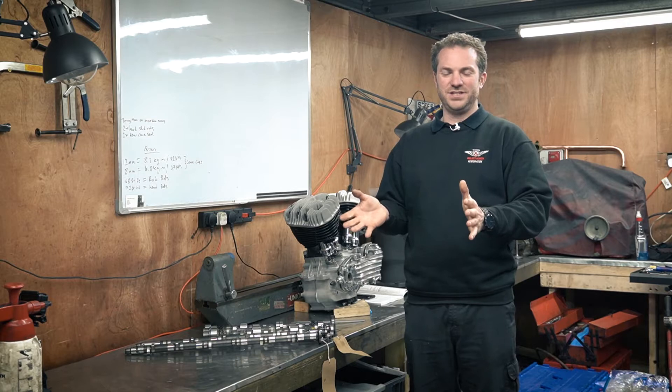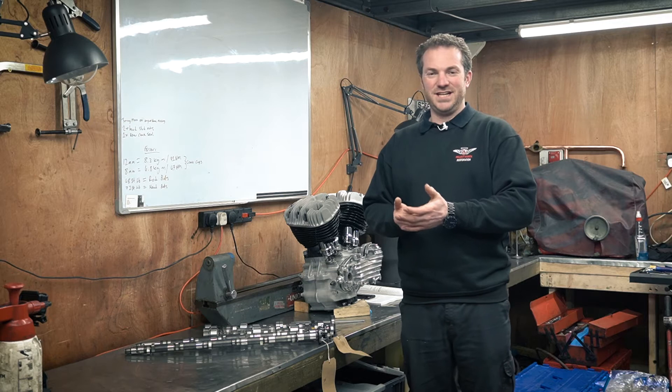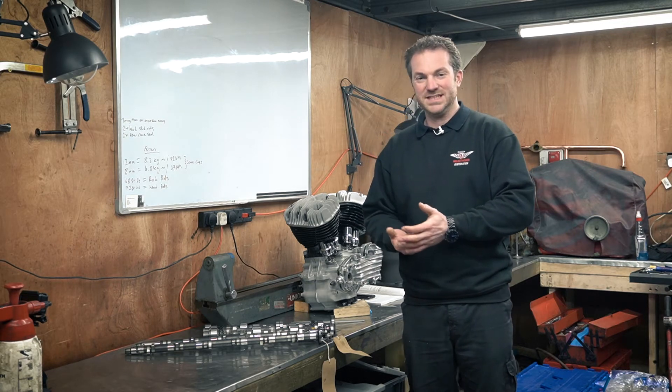So first of all, duration. Duration is how long the valve is open for. The confusing thing about duration is it's actually done off of the crankshaft degrees, not the camshaft degrees, and of course the crankshaft spins twice as fast as the camshaft.